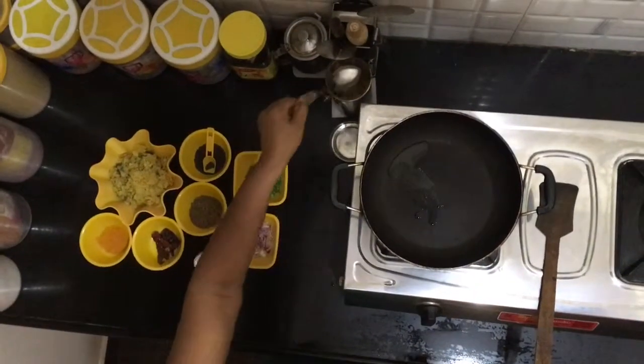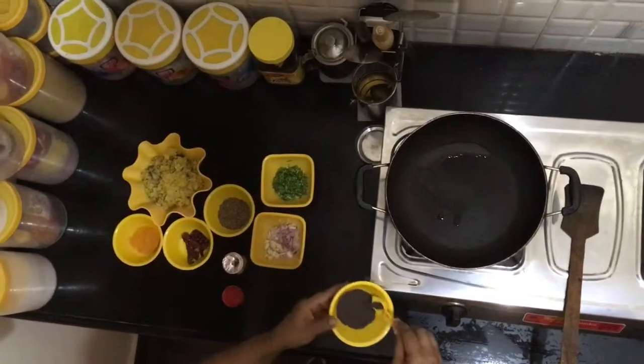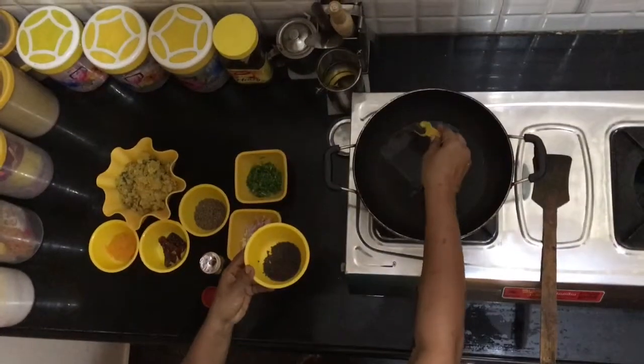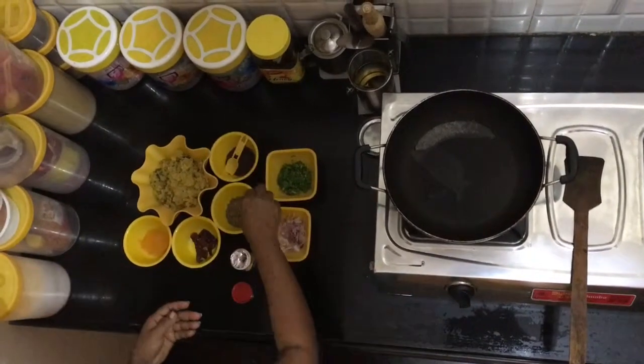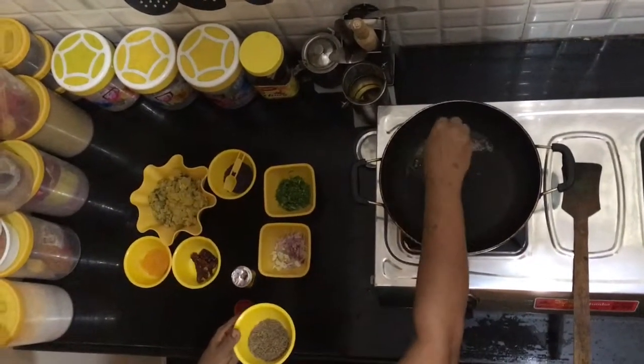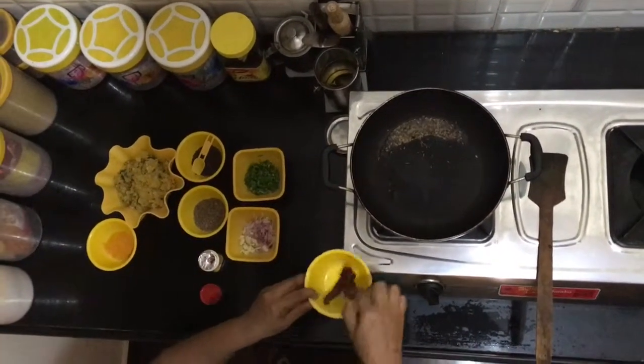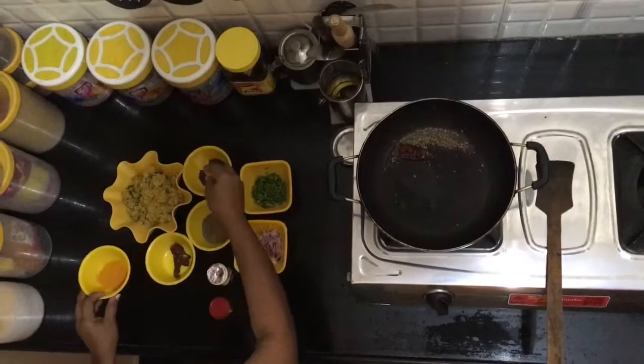Let's start by adding oil to the hot pan. Wait for the oil to get hot and add mustard seeds. Once the mustard seeds start to crackle, add the cumin. The cumin and the mustard seeds will give a beautiful fragrance. Add one chilli for taste.